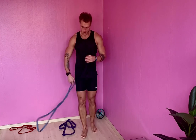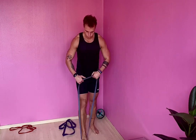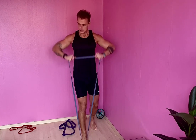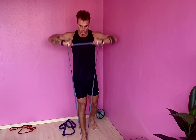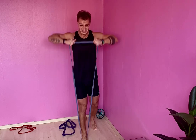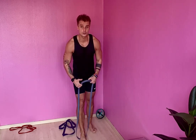Awesome! Upright rows - here we go. Come on, five more, two, one - phenomenal! Roll those shoulders into front raises. Come on, five more, you can do this!